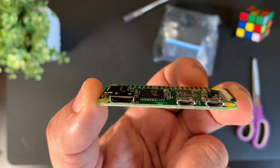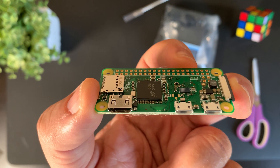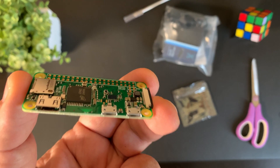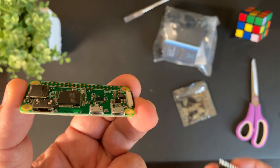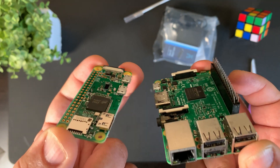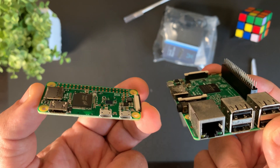As you can see right here, this computer is tiny, and coming in at only $10, you get a lot of bang for your buck. If we compare the Raspberry Pi Zero to the full-size Raspberry Pi, you see quite a big difference in size.